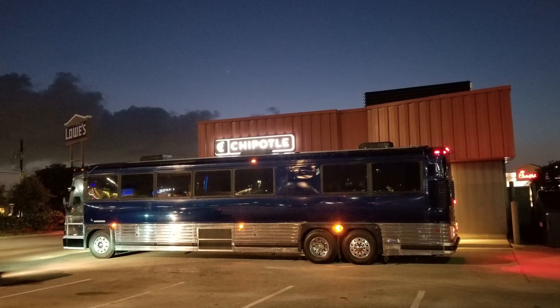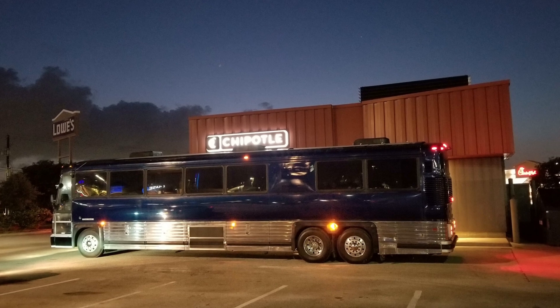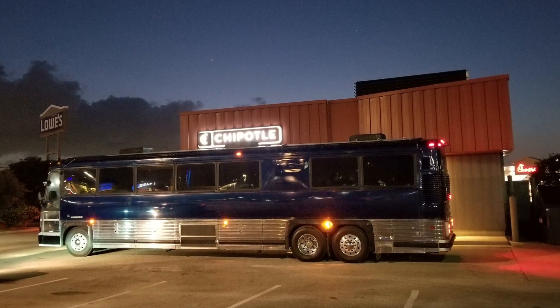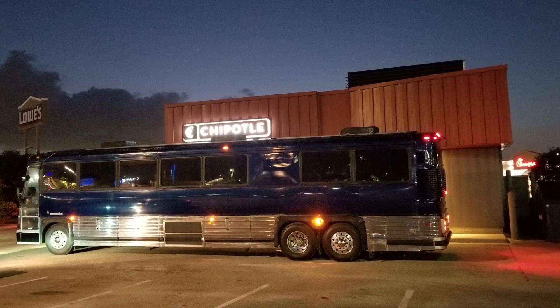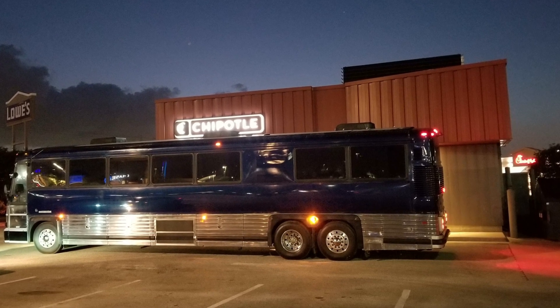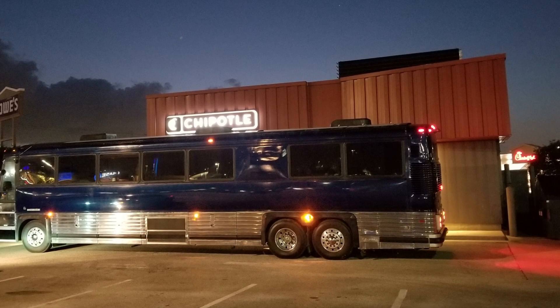Usually what we'd like to do is a few days before we leave town, we'd like to go check as many things as possible. At the same time we're driving around town, getting the feel, getting comfortable, making sure we don't hear any noises or anything before we head out of town. So on this day, that's what we're doing.